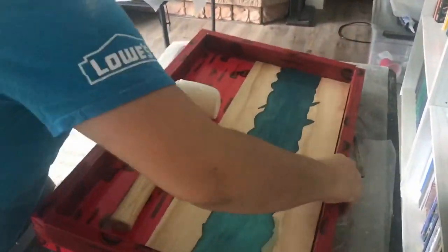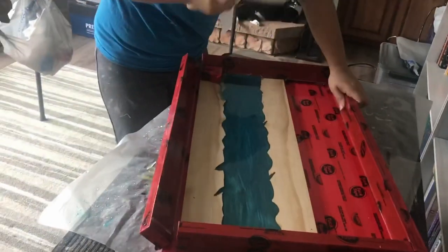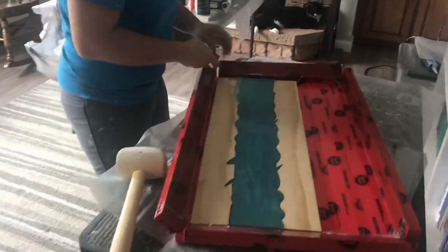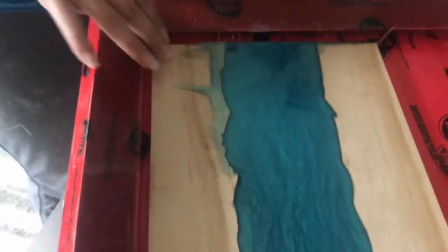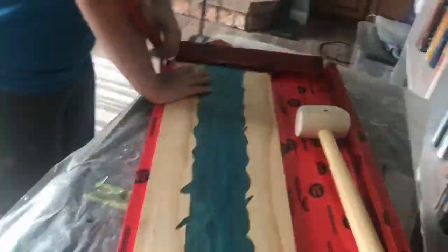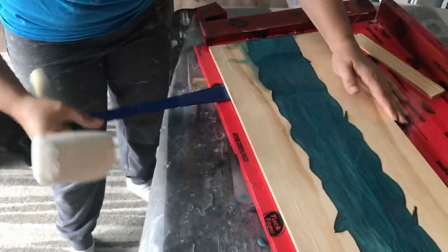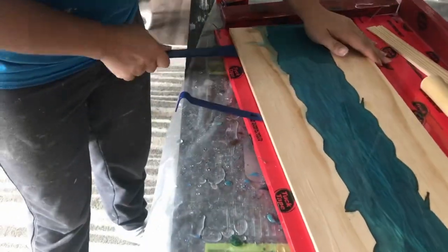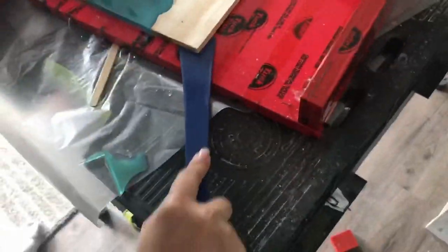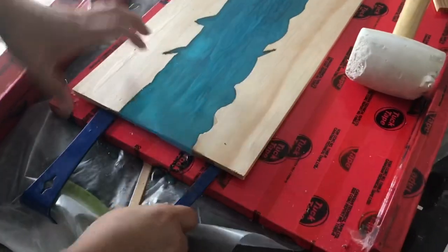When I put this frame together I nailed it, so I'm using a rubber mallet to take all the sides out — but when you build your own frame you can use screws instead. I'm using a couple of small pry bars to take it out of the frame. Pry it along the edges slowly and don't force it out, because it can warp or even crack it — just work it slowly until it comes out.